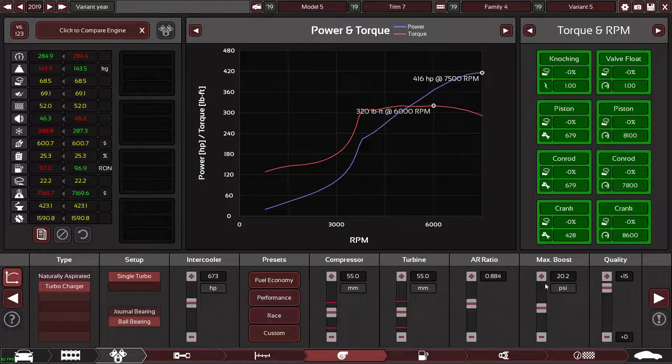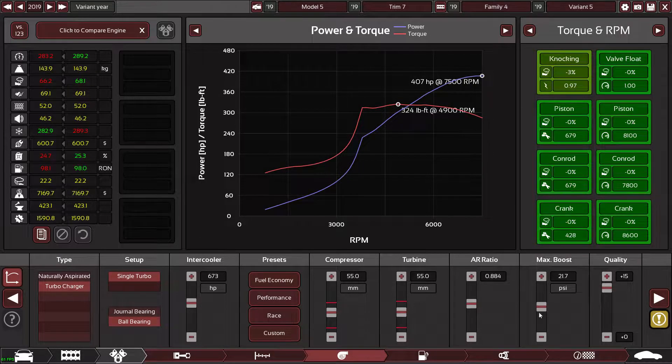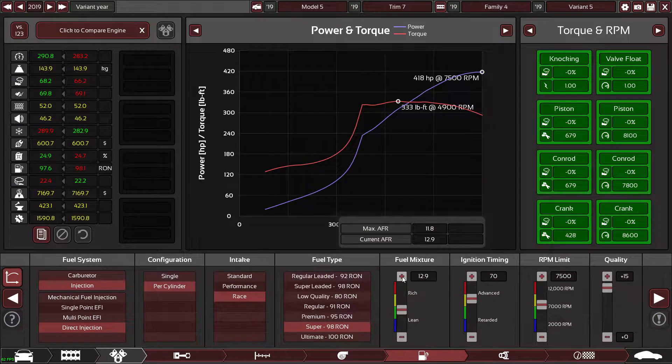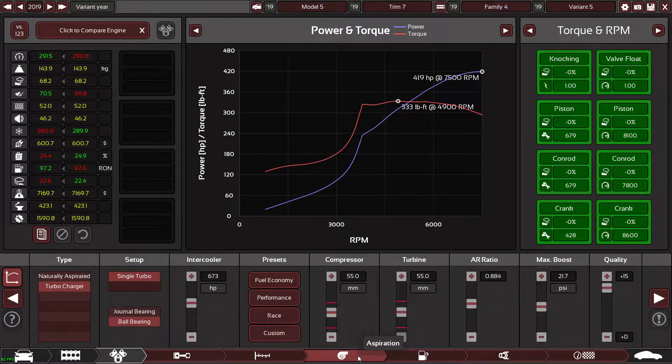I still want more torque — I want like 340 foot-pounds. I don't know if it's going to be possible. Let's just cheat a little bit. Going fairly rich on the fuel mixture — 490 horsepower and 333 pound-foot of torque.